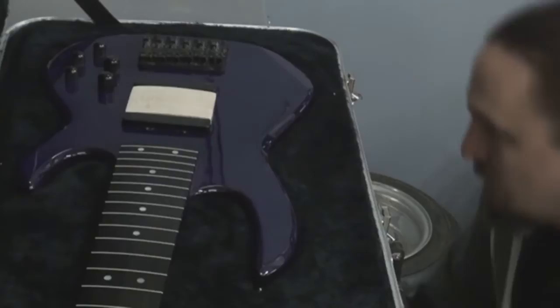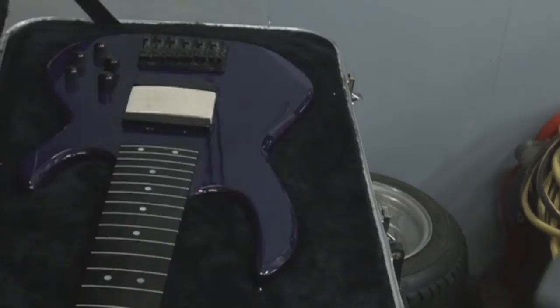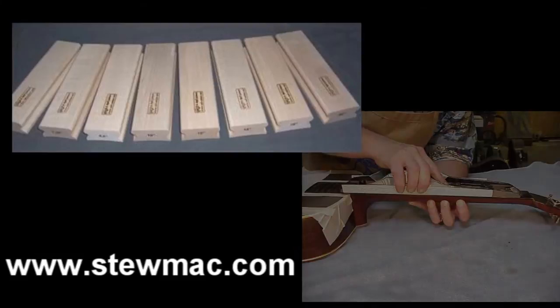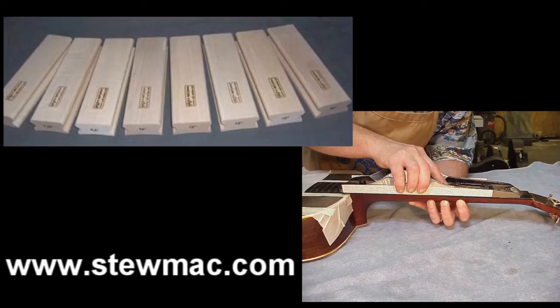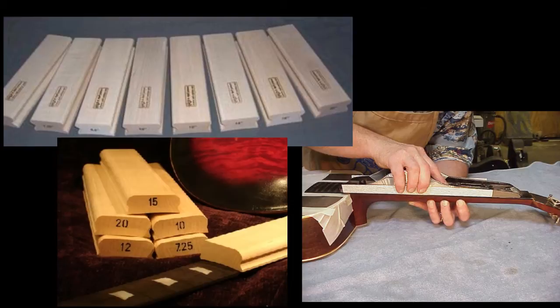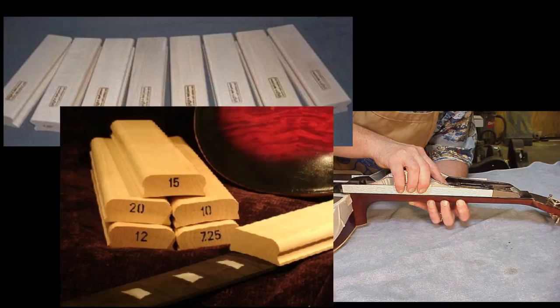There are a couple of ways to do this. One way is to buy a radius sanding block that matches the curve of your fingerboard. A radius guide can be bought in some hardware stores or at StewMac.com, which is an online place where you can buy anything you need to build or work on your guitars. A radius sanding guide is a block that you put sandpaper in and it will smooth out a piece of wood to whatever radial curve you want. So if your neck has a 20 inch radial curve, you would buy a 20 inch radial curve block.